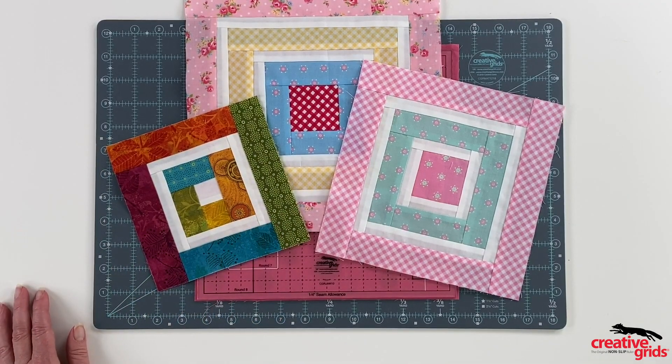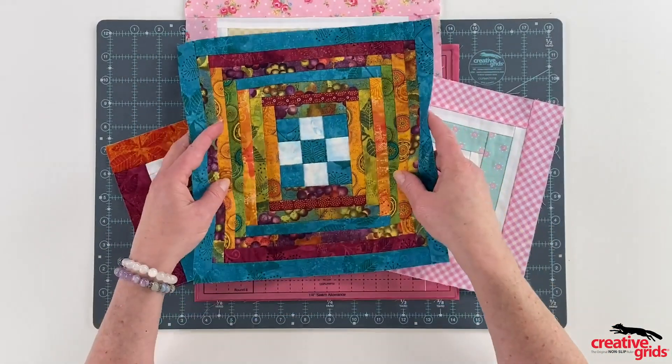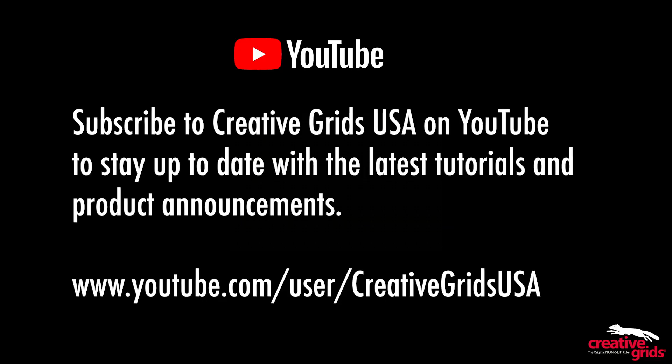Or you can begin the center of your log cabin block with a 3-inch, 4-inch, or 5-inch square, creating even more design possibilities. As you can see, the sky is the limit. Watch the Creative Grids USA YouTube channel for upcoming helpful tutorials.